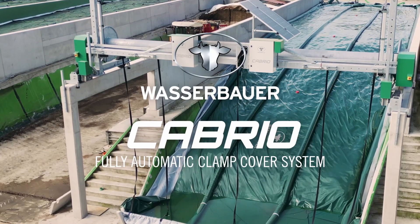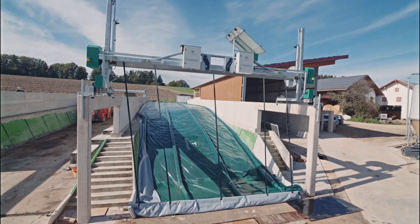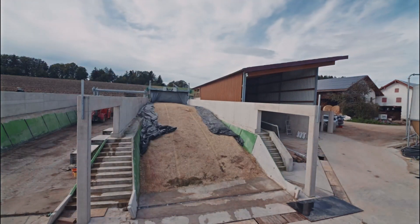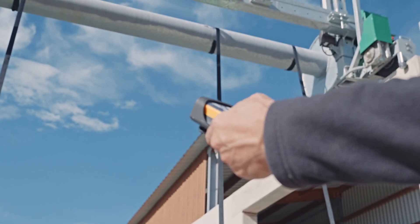The Cabrio clamp cover system is easy to operate using a handheld radio transmitter. Only one person is needed to cover and uncover the clamp with the tarpaulin without having to carry heavy sandbags, which used to be a labor-intensive job.